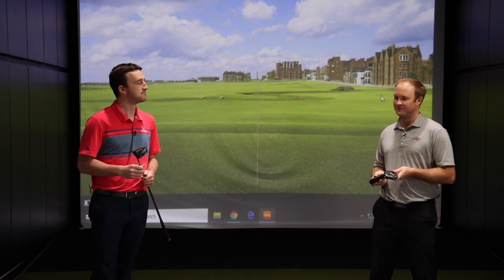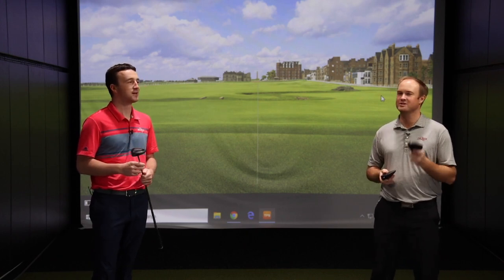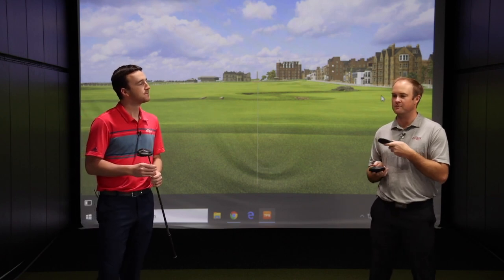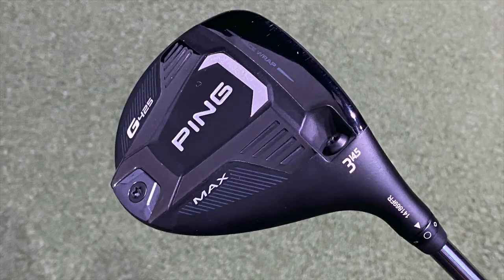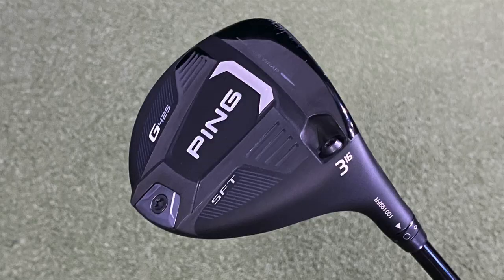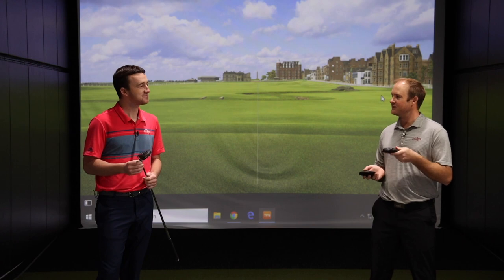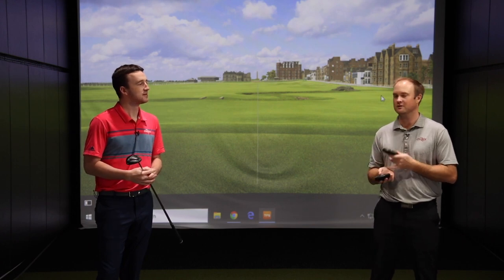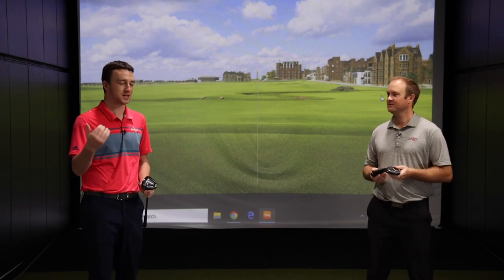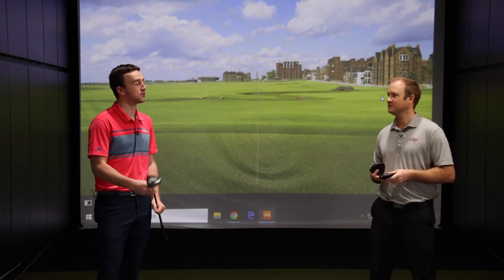Well, surprise Drew — I'm actually going to get you to test today. You may have thought I was going to test, but let me switch this around. I really want to compare the differences between the Max and the LST model. I think you'd fit more into the LST model. I'll also get you to hit the SFT model to show the differences in curve. I'm excited to see how the numbers compare. I think I am up for the challenge — I also need a new fairway wood. Mine is probably six or seven years old, and I am a PING guy. I've got PING driver, PING irons, so I'm very interested in these fairway woods.